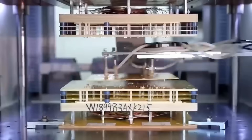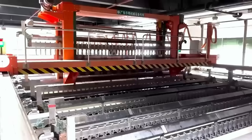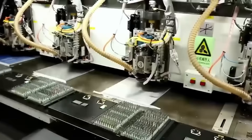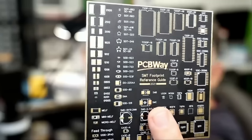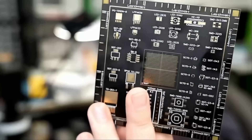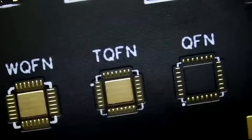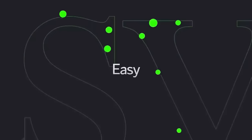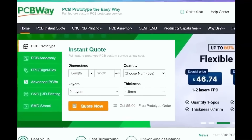Before we continue, I want to give a shout-out to our sponsor, PCBWay. PCBWay is a Shenzhen-based PCB manufacturer and printed circuit board assembler with more than a decade in PCB prototype and fabrication. They offer 3D printing, CNC machining, sheet metal fabrication, and more — with one-to-two-layer boards starting at $5 with 24-hour turnaround. Visit PCBWay.com or click the link below.